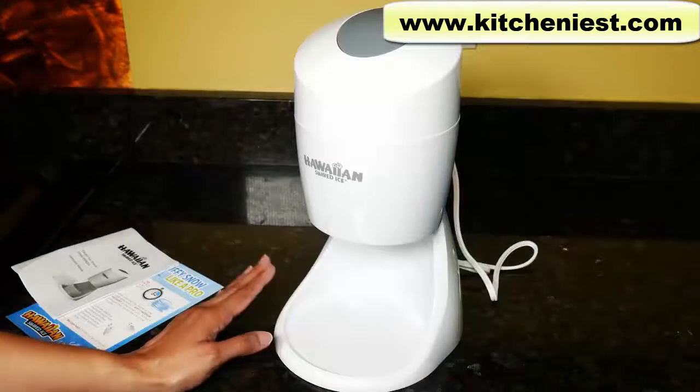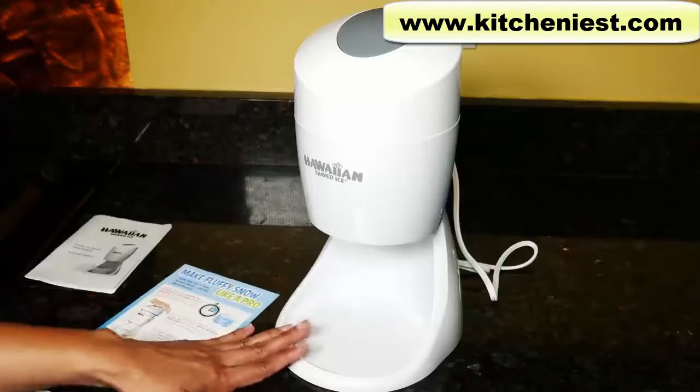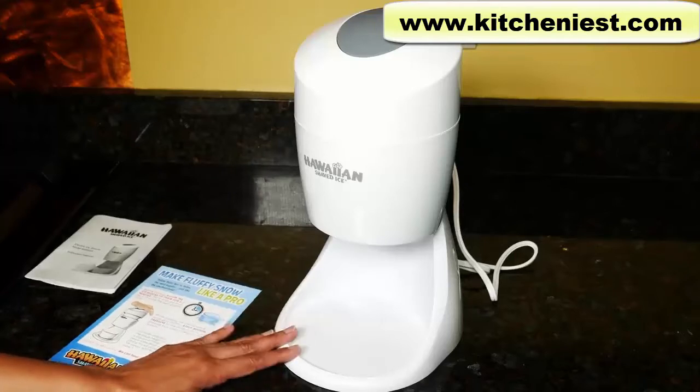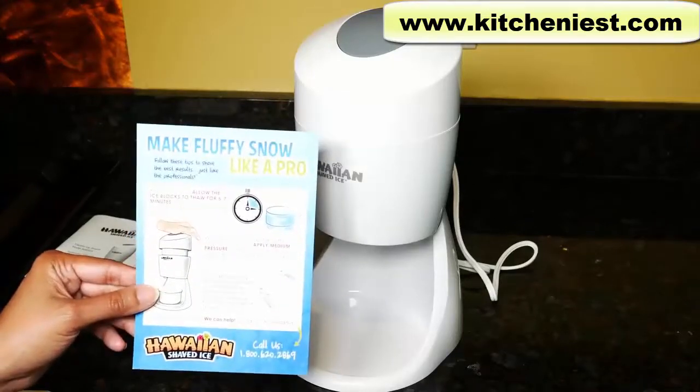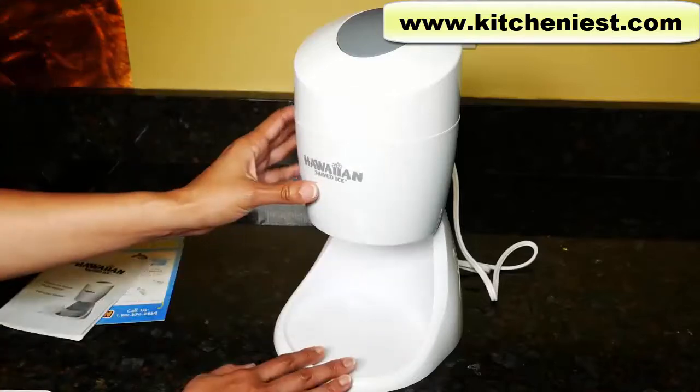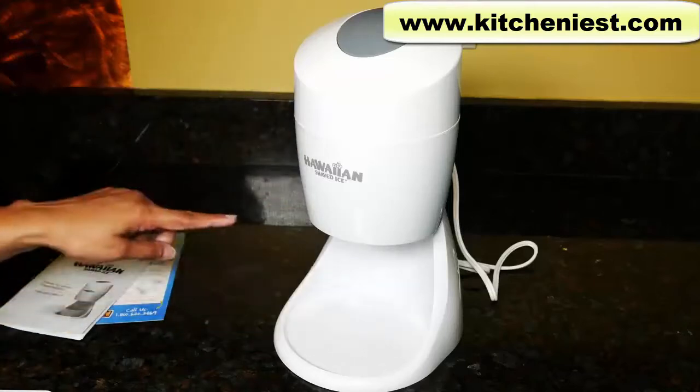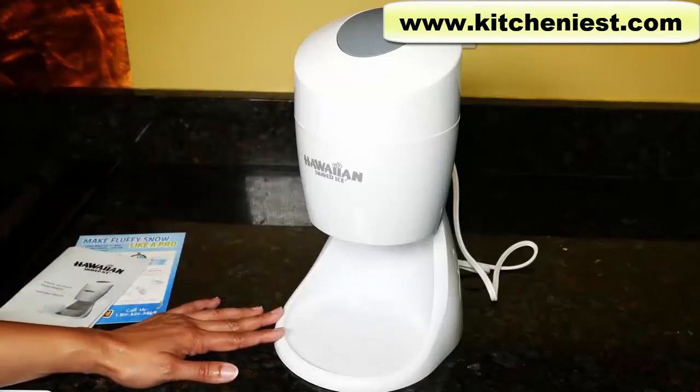Hi guys. Today I'm reviewing this Hawaiian shaved ice machine. This is supposed to take ice and make it into fluffy snow for snow cones. It comes with a quick how-to card and manual. The unit is plastic with a steel blade inside. It measures about 12 inches in height and about 7 inches across. It's very light — it weighs just over 2 pounds.